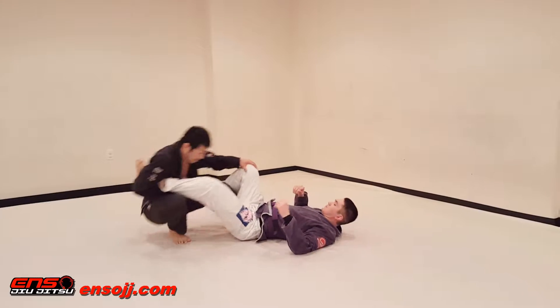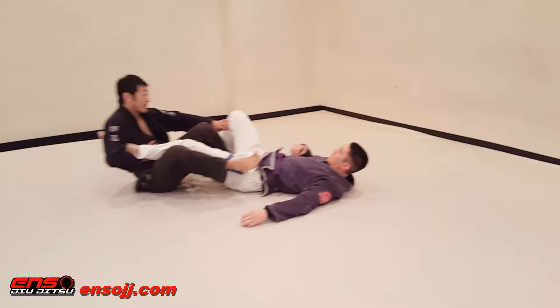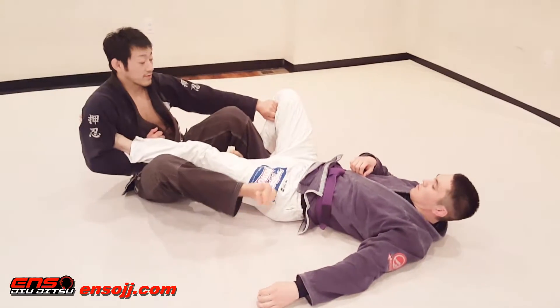Okay, so this time we're going to go for the ankle lock. Sit down, and this hand — I'm going to have to sprinkle the fabric over here on the opposite side of the leg.